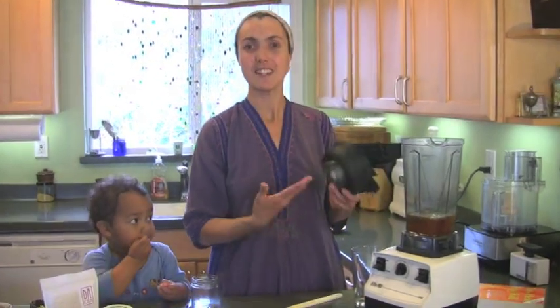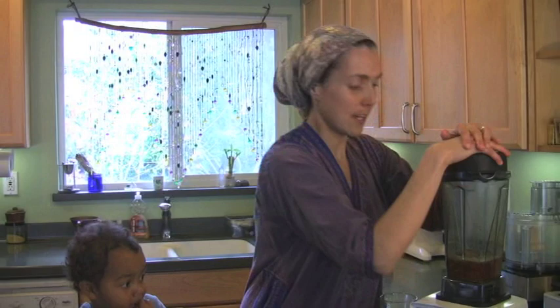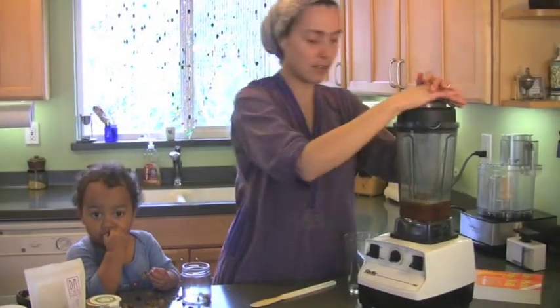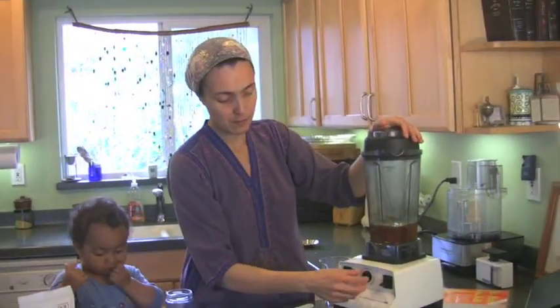Lecithin also helps to emulsify fats with liquids, doing a similar function in our drink as it does in our bodies. So I'm going to blend it until the chia seeds are broken down and the cashew butter has been churned into a liquid with everything else. Here we go.